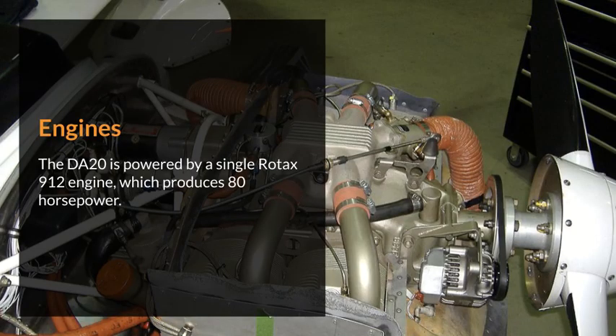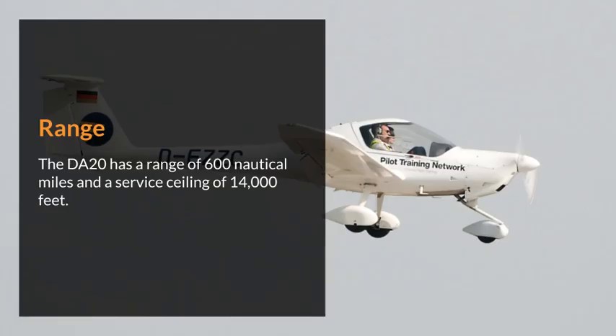Engines. The DA20 is powered by a single Rotax 912 engine, which produces 80 horsepower. Range. The DA20 has a range of 600 nautical miles and a service ceiling of 14,000 feet.